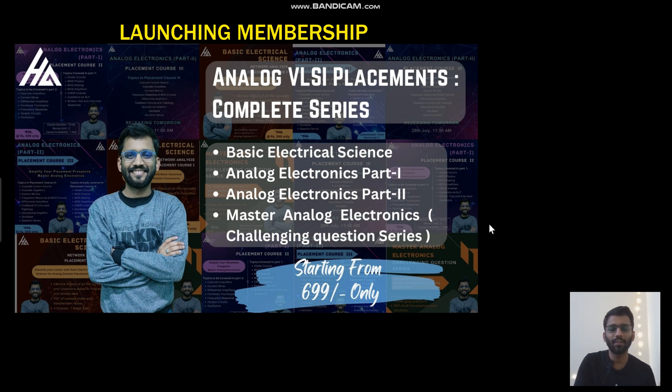Hello everyone. So finally, after launching over all three placement courses, today we are going to launch our membership.